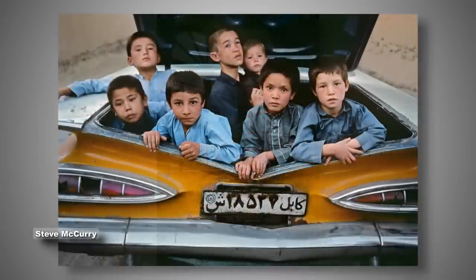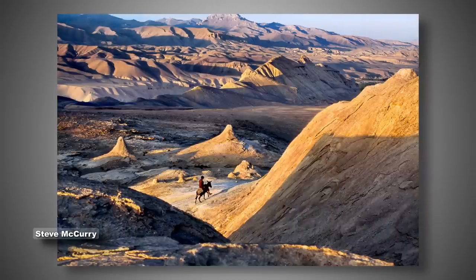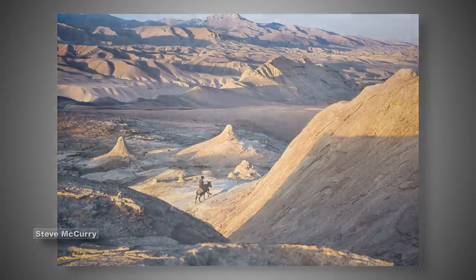This goes to show that composition rules are also suggestions. A good composition is one where you are using the elements within the frame to make an image that has a purpose — taking these rules and using them as a framework, a scaffolding, on which to hang the bits of your image.